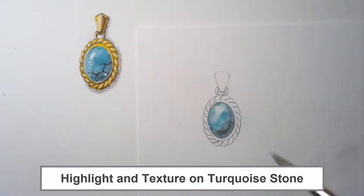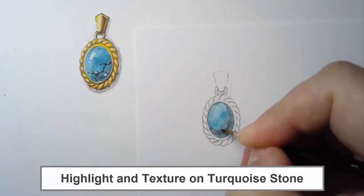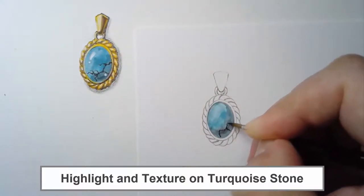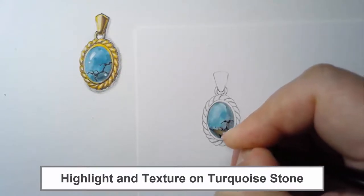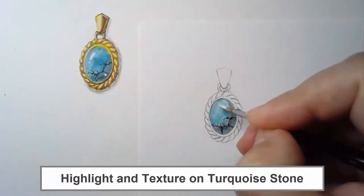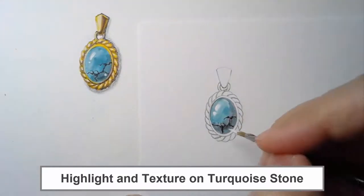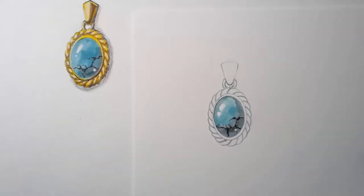Now our turquoise stone is completely dry. On the top-left corner we wash out the white color — this is the reflection on the surface. After that we can start doing the texture. The texture is really organic, so just be creative, but try not to overdo it. I place it on the right bottom corner using black color. When it gets dry, we put a really pure highlight white color on it. Now we've finished the turquoise stone.